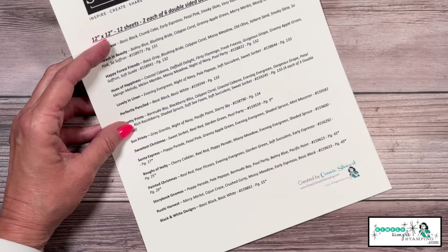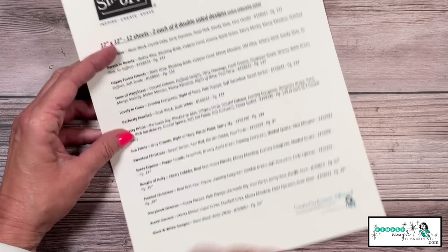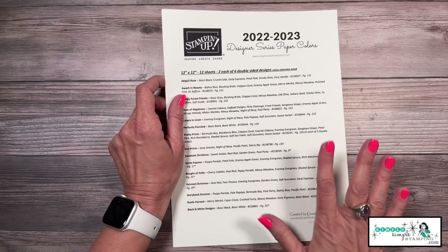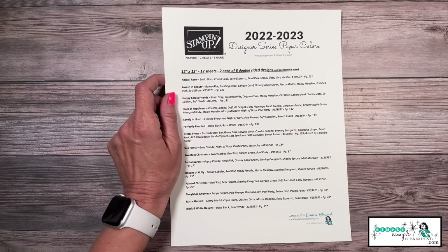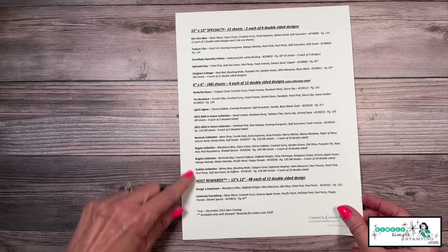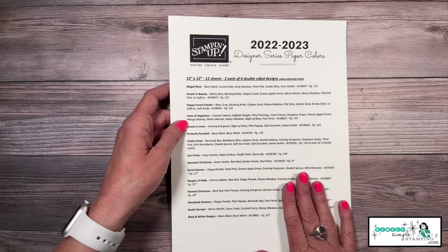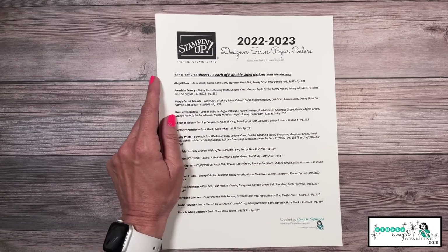The chart will show all the colors in each paper, plus the item number and page number so you can go back and order or reference it. I printed mine on cardstock and hang it on the wall behind my stamping space, so when I'm unsure about a color I can just look. It's double-sided — I've also got the specialty paper, the 6x6, and the host designer series paper. It's a wonderful download that will come in very handy.